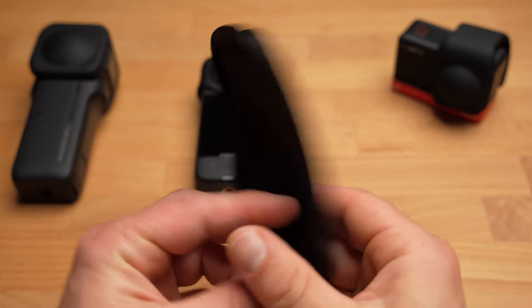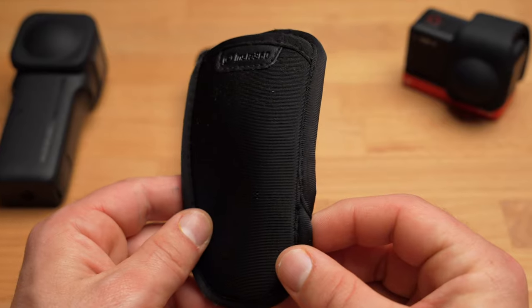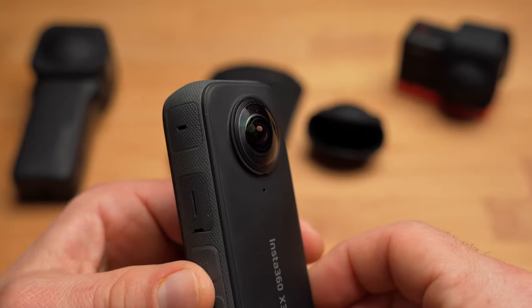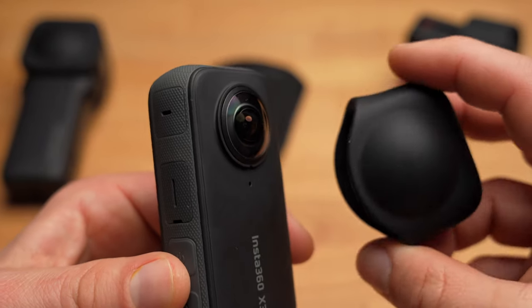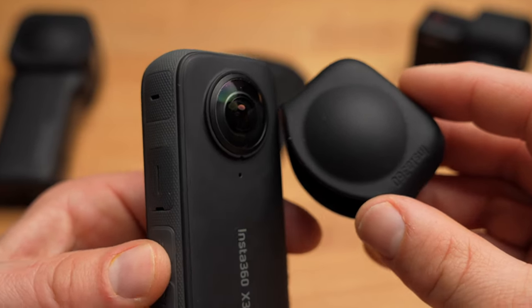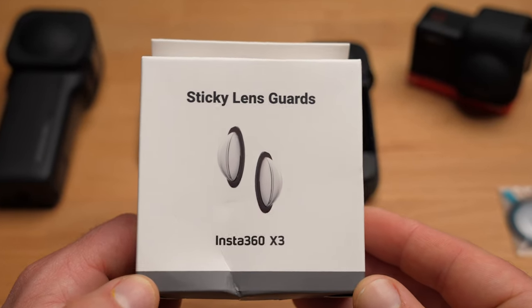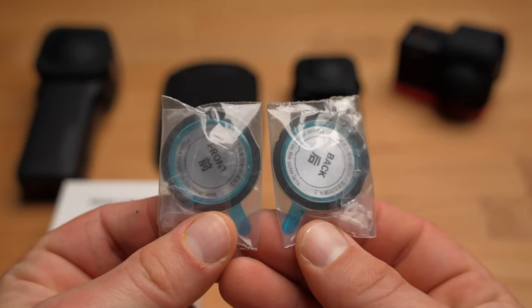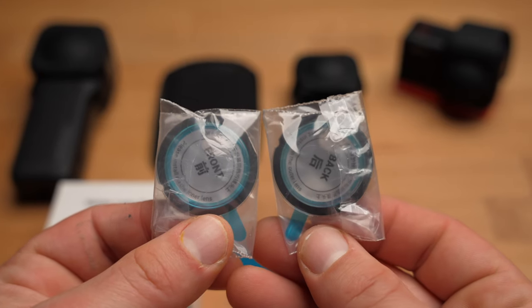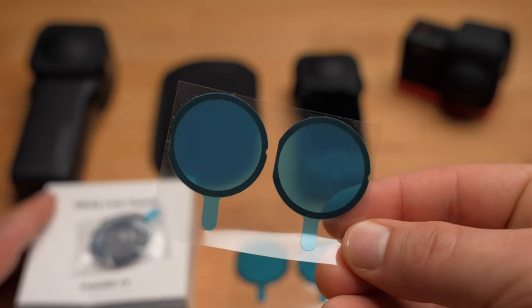If you bought an X3, for example, then you also got a protective cover like this in the packaging. However, the two lenses of the camera are very protruding and must therefore be protected as well as possible. I therefore recommend that you also get such a lens cap — this is an additional protection for the lenses. As an alternative or even in addition, there are also these sticky lens guards. With them, your camera is optimally protected even when in use. The lens guards have a small disadvantage: you have to attach and install them very carefully, otherwise it can happen that the lens stitching and thus the recording quality of your 360 camera is affected.